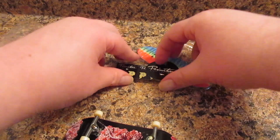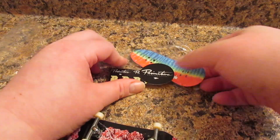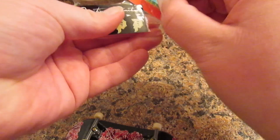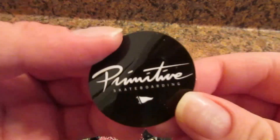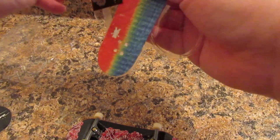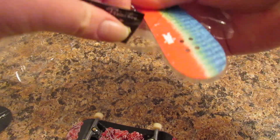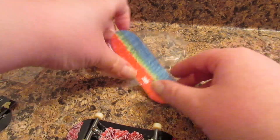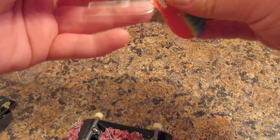It's 32mm. It comes with some stickers and some extra grip. So it comes with a big sticker, and it comes with some small ones. 32mm — it's a Grizzly grip.